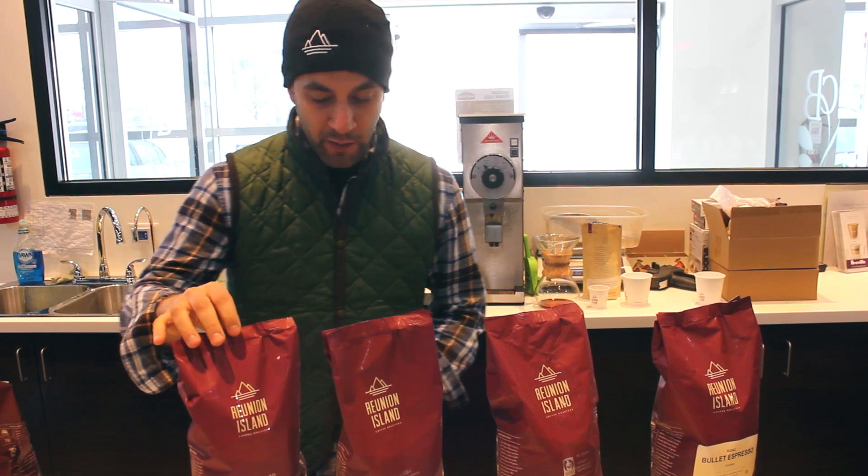Hey everyone, Jim here from Culture Coffee Bean. I'm with Adam Pesky, Director of Coffee at Reading Island Coffee. Adam is here today to describe the differences between their four main espressos.